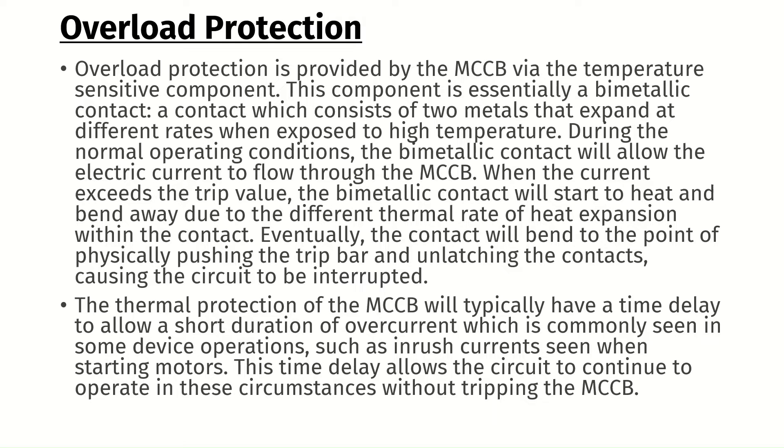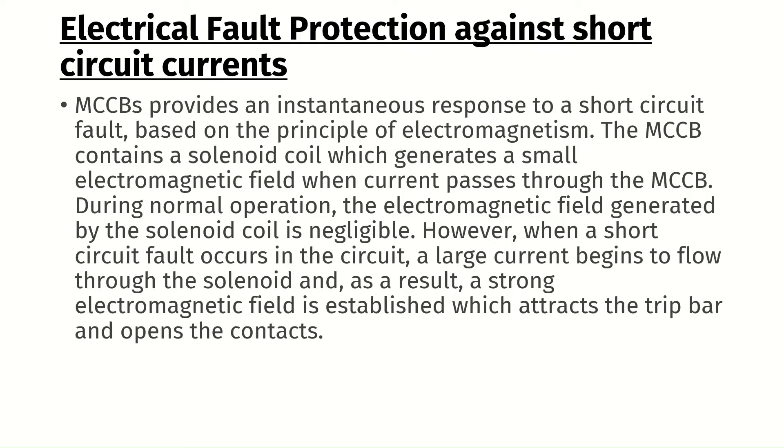This time delay allows the circuit to continue to operate in these circumstances without tripping the MCCB. Next is electrical fault protection against short-circuit currents. The MCCB provides an instantaneous response to a short-circuit fault based on the principle of electromagnetism. The MCCB contains a solenoid coil which generates a small electromagnetic field when current passes through it. During normal operation, this field is negligible. However, when a short-circuit fault occurs, a large current flows through the solenoid and, as a result, a strong electromagnetic field is established which attracts the trip bar and opens the contacts.